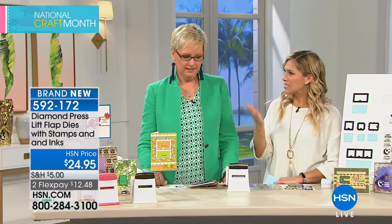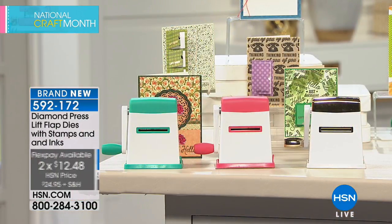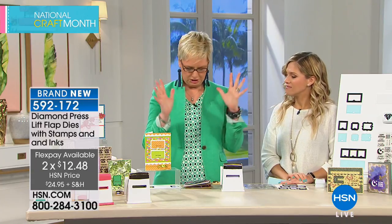Diamond Press is here. I've heard so many wonderful things about Diamond Press — I just heard the word 'diamond' and I was sold! This is going to be the lift flap dies with the stamps and inks — brand new, and two FlexPays today only. $12.48 gets it home. Diamond Press has never done anything like this before — we've had stamps and dies for a while but never an interactive project like this.